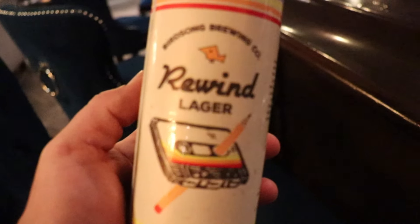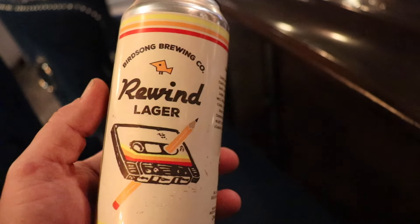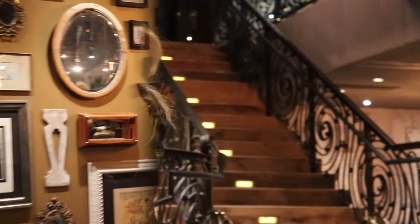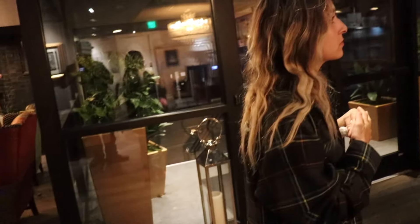I had no idea what the Ivy was going to be like when I booked this hotel room — I literally just typed in 'unique hotels in Charleston' and this was the first one that came up, so I got it. This place is freaking amazing. Here at the Ivy we've got Birdsong Brewing Company Rewind Lager, which Lindsay tells me is a local place. I always like a local place that makes a lager that isn't hopped to death like an IPA — it actually tastes like beer. I had to ask if I was allowed to use the lounge because it just looks a little too nice for me, but they said have at it. This looks like an excellent place to get absolutely hammered while Shea looks at her phone, which is our dynamic when we're out.